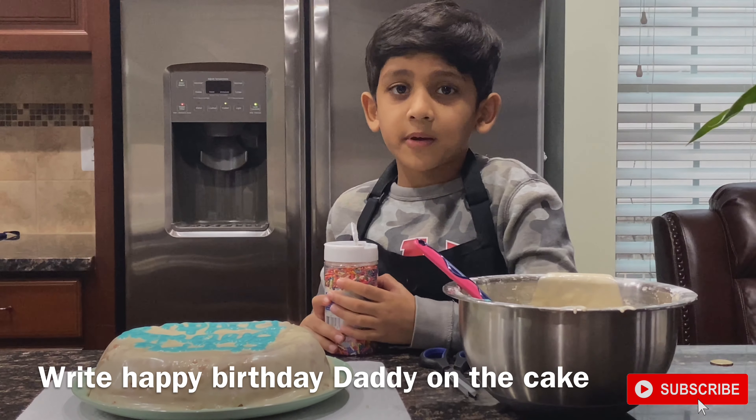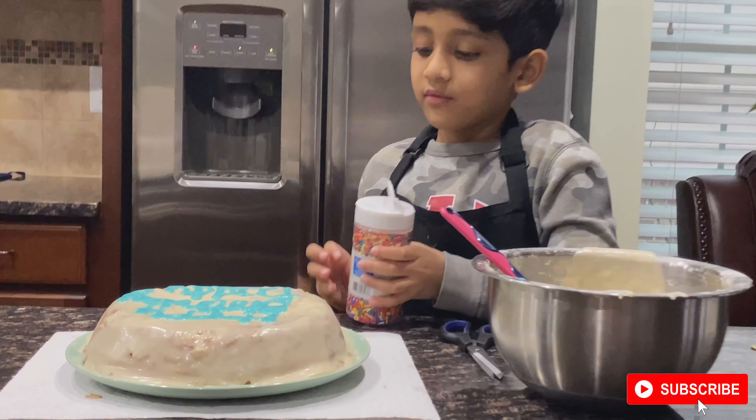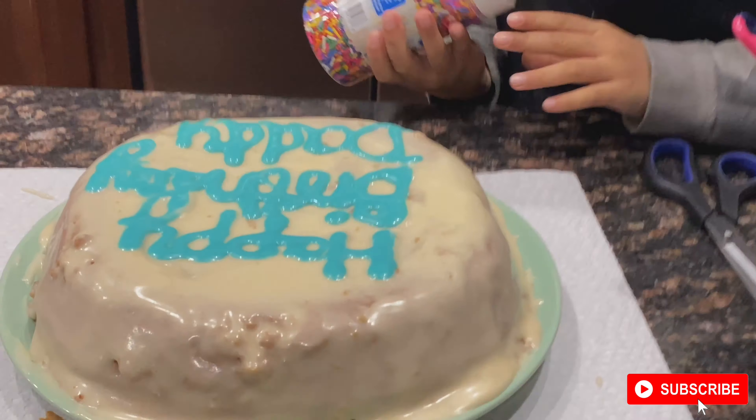We wrote 'Happy Birthday Daddy' on it! Let's add sprinkles now — yay!